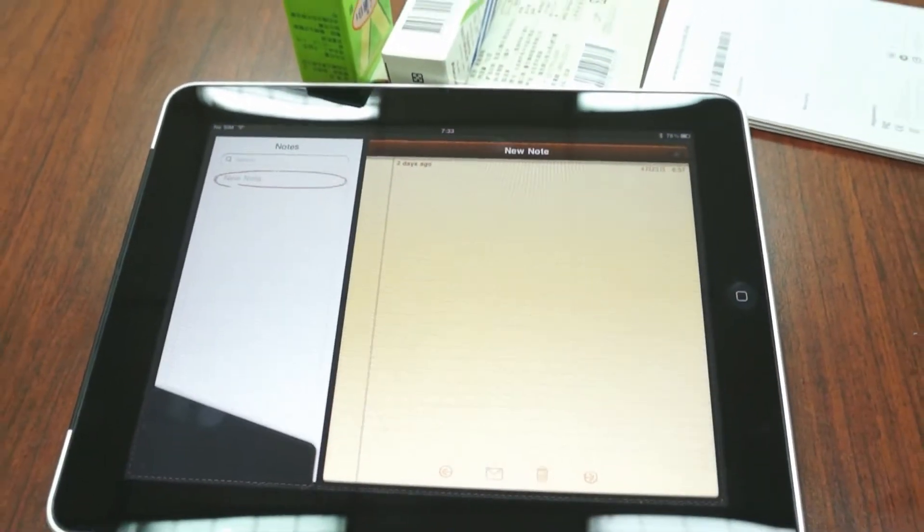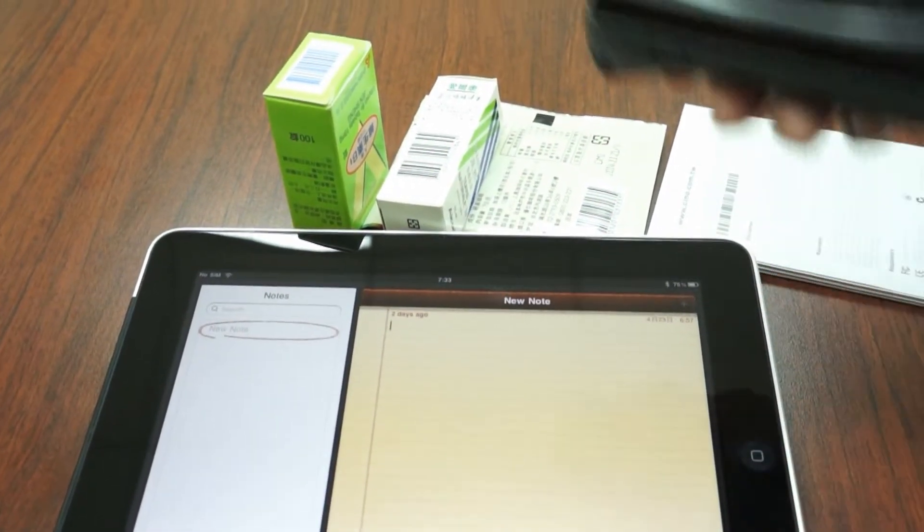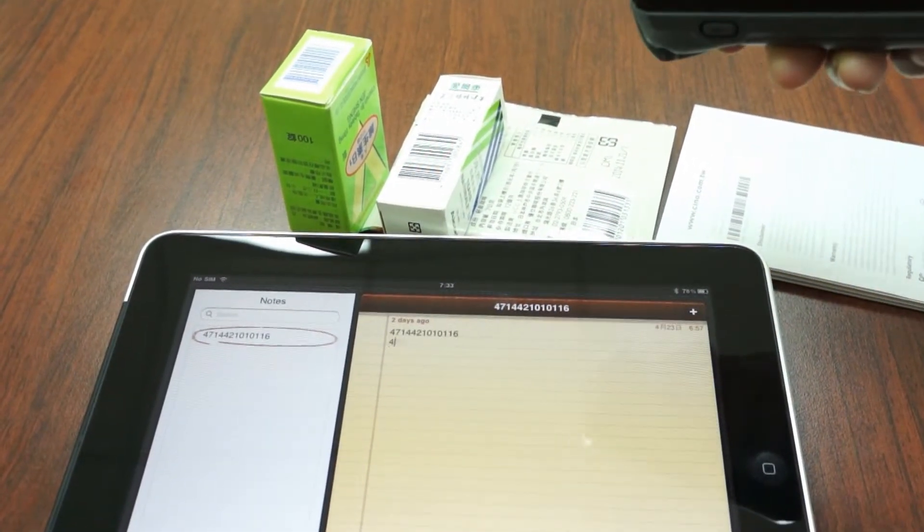Launch Notes and put the cursor on the place where you want to enter the barcode data. Now you can start to scan the barcodes.